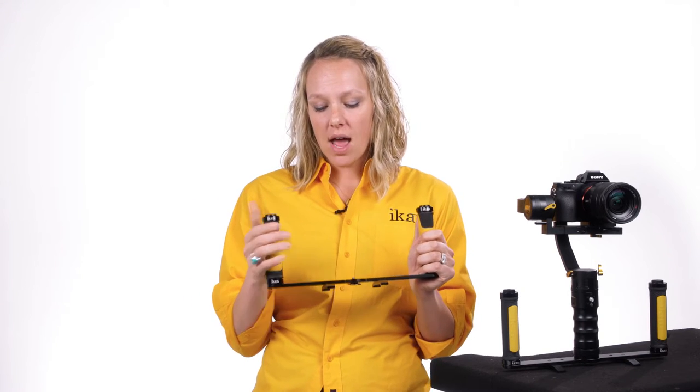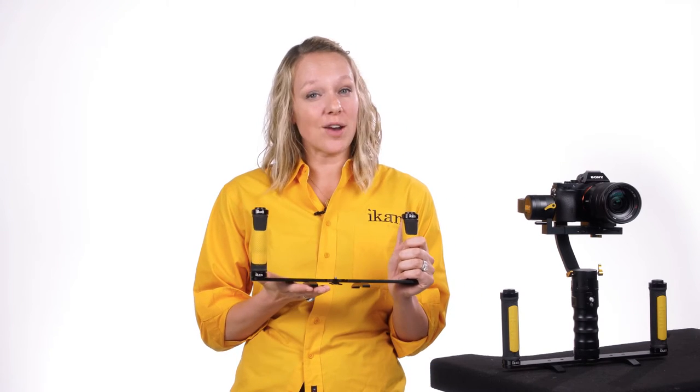Hey everyone, we have a new accessory for your MS-1 and DS-1. It's called the Dual Grip Handle, or DGH, and it comes with two sturdy rubber hand grips as well as two pedestal feet so you can set it down when it's not in use.